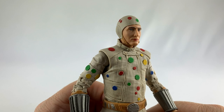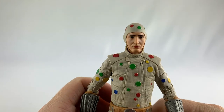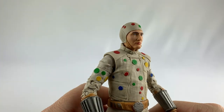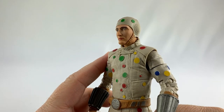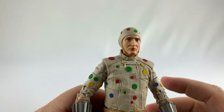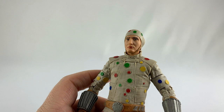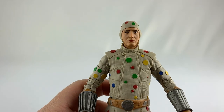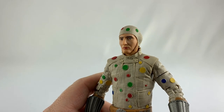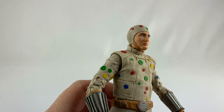Picking up Polka Dot Man, let's take a look at the sculpt. It's okay — it's not the greatest likeness of David Dastmalchian. I can see it in there, just not the best. I don't know if it's the skull cap of his costume — without seeing his hair it would probably look more like him. But it's a decent sculpt, I'm not going to harp on it too bad.